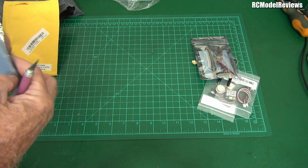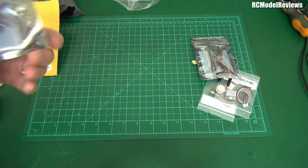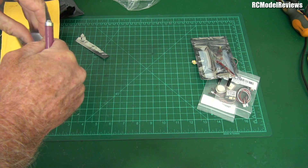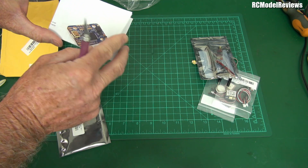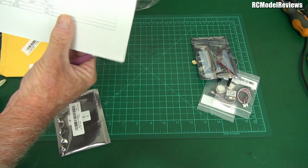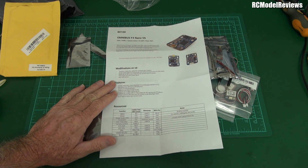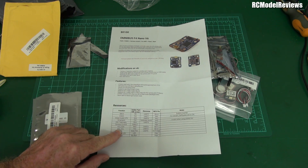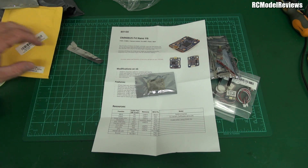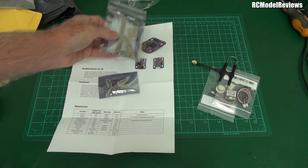And there's the Omnibus F4 Nano V6. They said it was a genuine AirBot or something, but it looks like a Banggood clone — not sure. The reason I got this is it's 20mm between mounting holes, so it's small and light. Importantly, this one has a barometer and OSD, giving me full flight controller capabilities — the missing building blocks for this ultralight system.